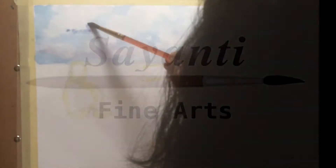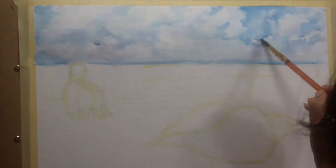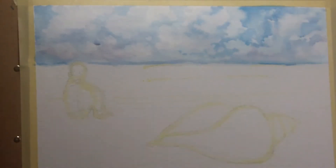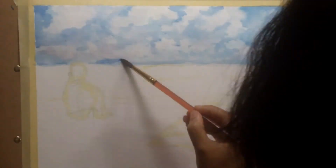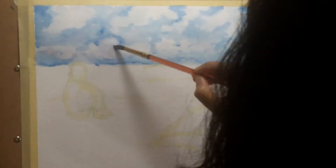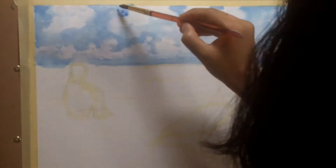Hi guys, welcome back to Shine the Final. Today I'm working on a watercolor seascape. I am working on the same series called 'The Big and the Little.' I have talked previously in a different video about the beginning — I'll put a link in the video description so that you can understand what this painting is all about. If nothing else, this is still a seascape.